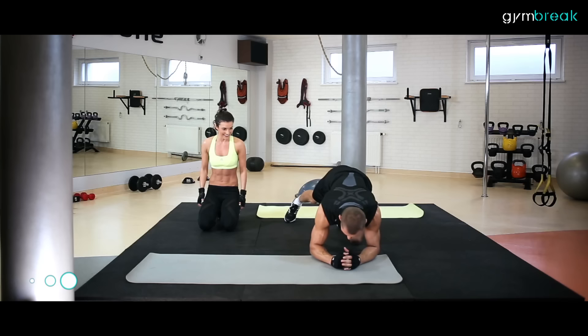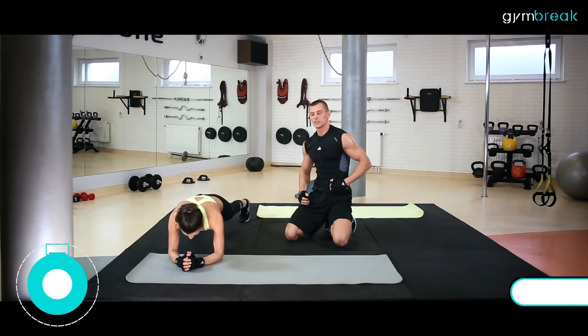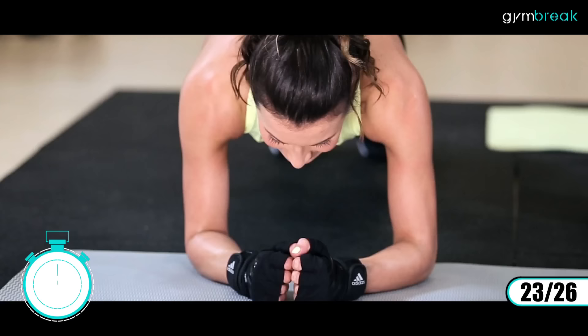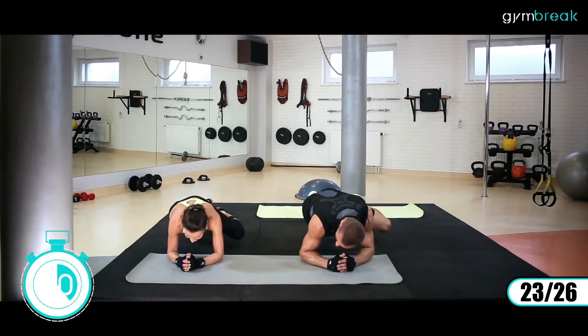Kolejne ćwiczenie mamy: stabilizacja przednia – planki tak zwane. Naprzemiennie przyciągamy, jedno kolano do boku, raz drugie. Mocne, dynamiczne ćwiczenie. Prawa, lewa, prawa, lewa. Wzmacniamy skośne brzucha, sami wywołujemy mocno to spięcie. Koncentracja, wydech. Nie przerywamy, wytrzymujemy.